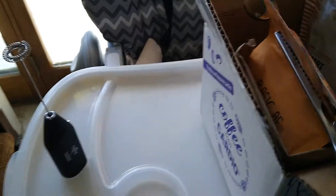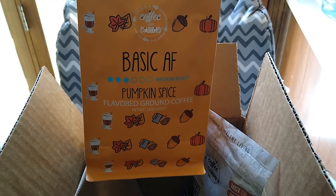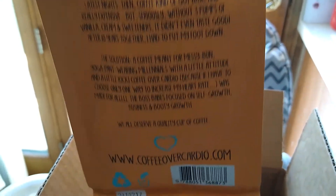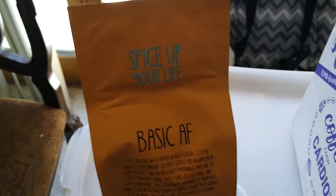I'm on my daughter's high chair, but then I also got the Basic AF pumpkin spice flavored ground coffee. This is so cool. None of this stuff came like this in the box, guys, but look at that. It's got their story on the back, and it says 'Spice Up Your Life.' How cool is that?